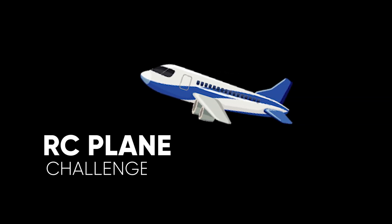Hello everyone, welcome to Rankin. So recently we had an RC plane challenge conducted by the Aeromodelling Club of IIT Balboa, and yes, we participated as a team of 4. We named our team Fly Head.